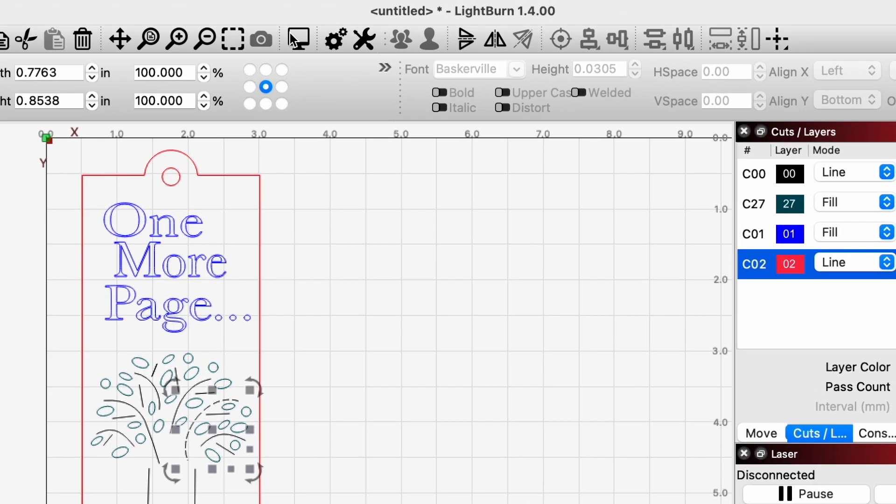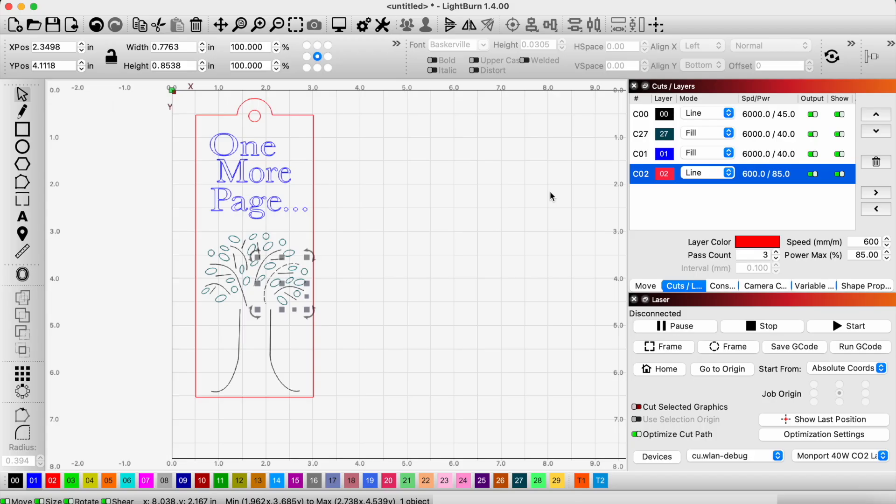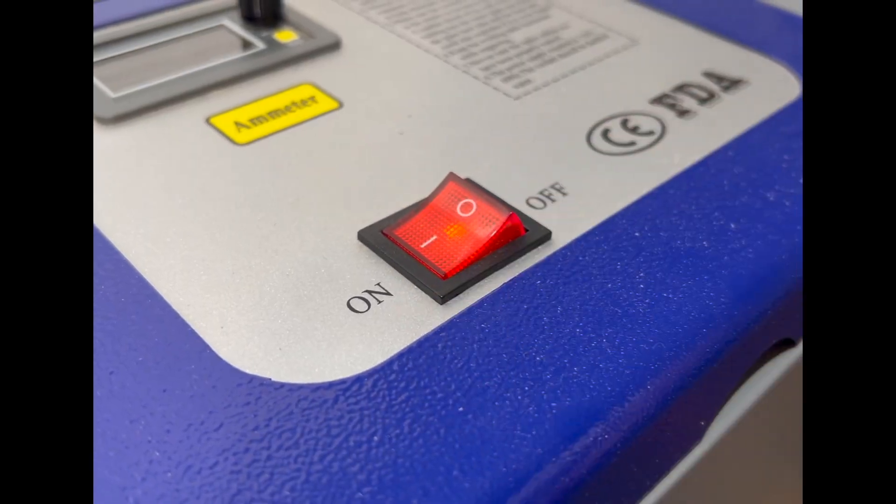Let's see what this looks like in the preview. Pretty good! Should we go ahead and engrave it? Let's go engrave it.